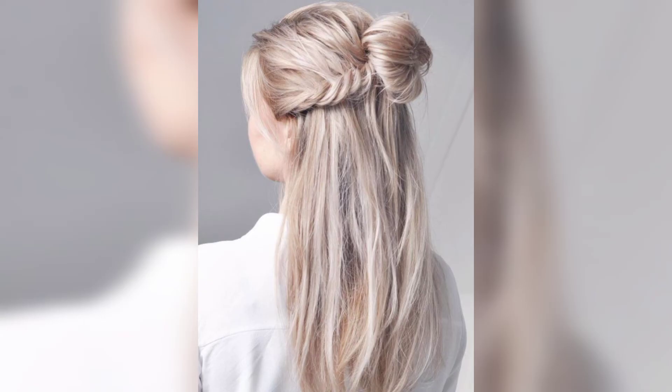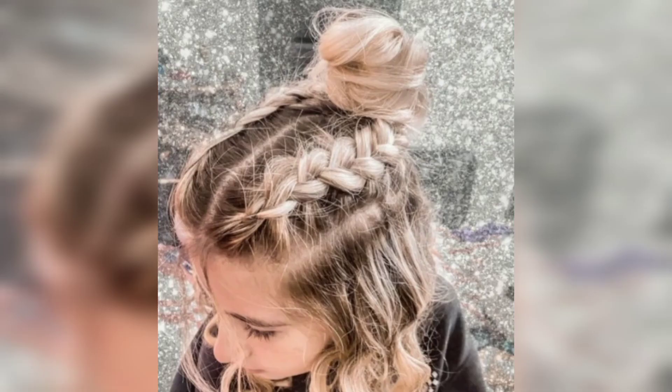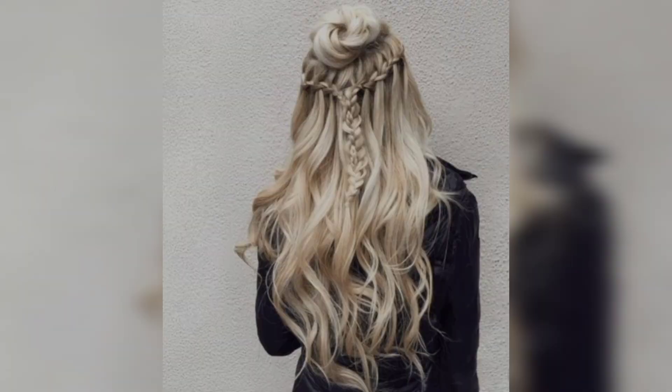To create these subtle waves, you will first need to straighten all your locks, then wrap your strands on the flat iron and slightly pull to create those waves. Using some longer strands from your bangs, create a head crown and decorate it with a delicate flower.